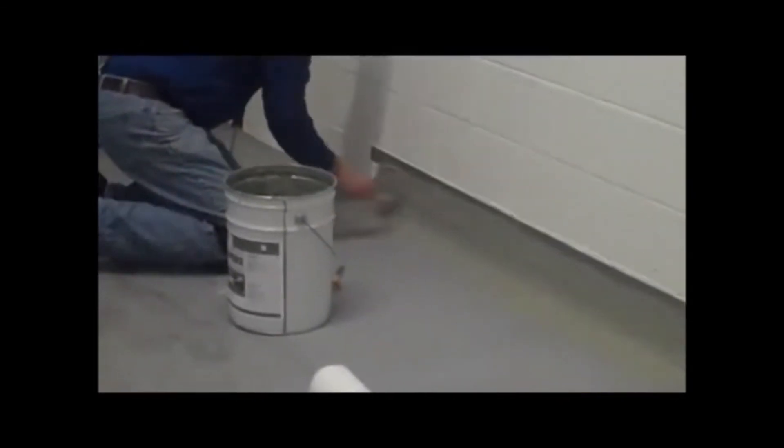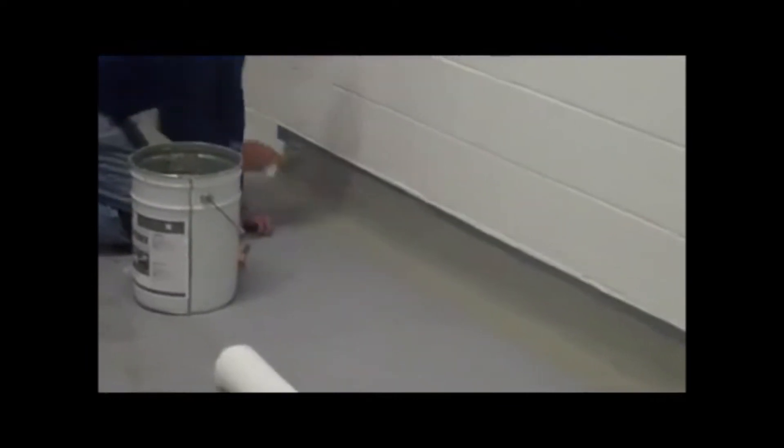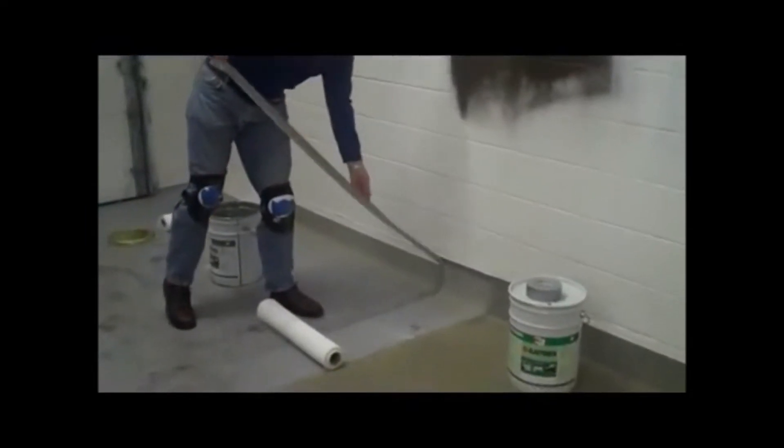Notice the ease with which we have bridged the vertical to horizontal joint, taping off the transition from wall to floor. We complete coating the joint, feathering the coating onto the floor and removing the tape. Notice the clean lines achieved between surfaces.